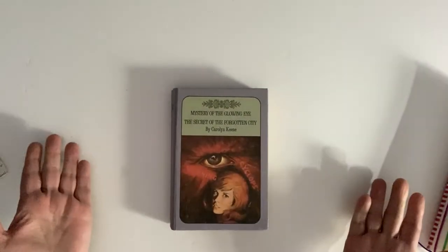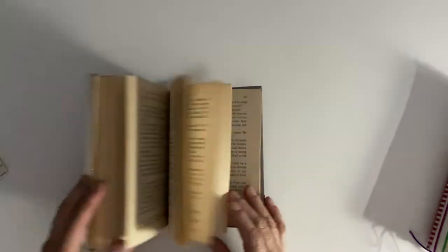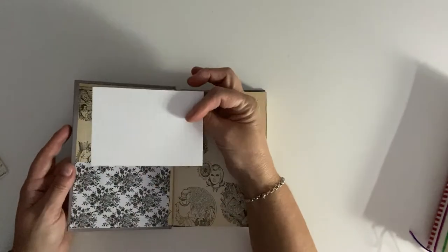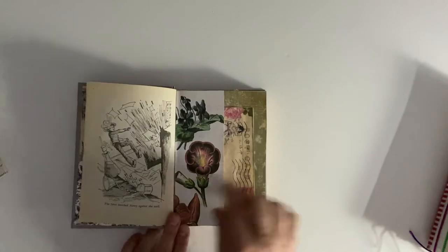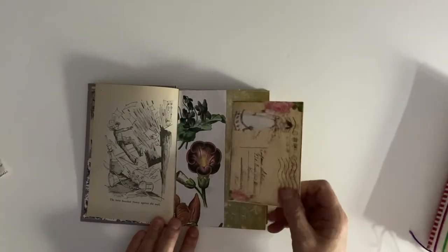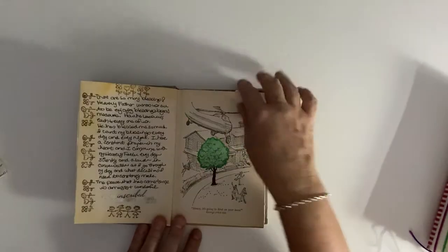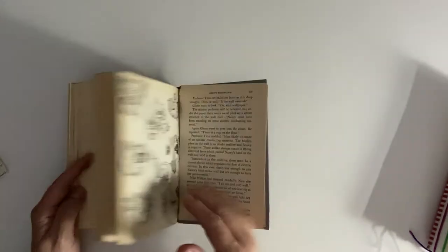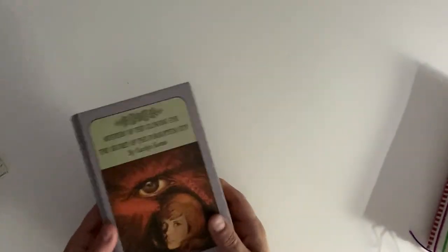The last couple of ideas - you can make a journal out of a book if you have one at home. This is my Nancy Drew book that I love. It's really old and I'm doing journaling in it. I have a little journaling card I made and put in here. I wanted to keep her illustrations of Nancy Drew, so I did little journaling cards around them, colored in some pages, and glued some pages together. You can create an entire journal out of old book pages - totally free.